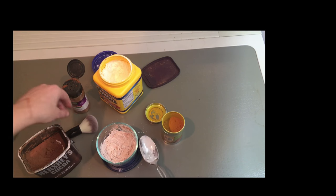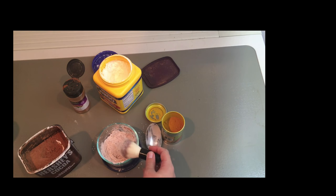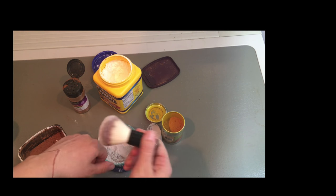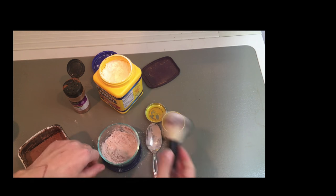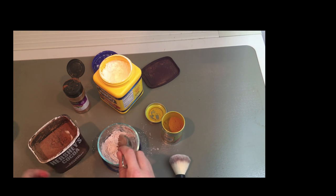Let's just try that and see what it did. I'm going to dip my brush in there and tap it off, then put it on the back of my hand. It's a little light, so I'm going to go a little darker — but not too much, because I'm going to add in a couple other things.